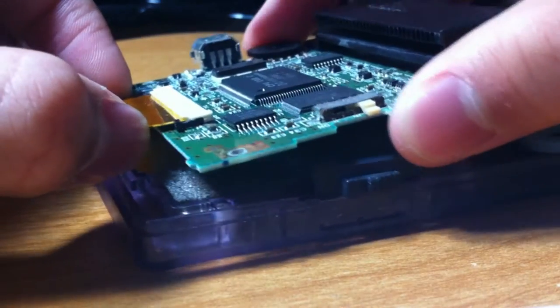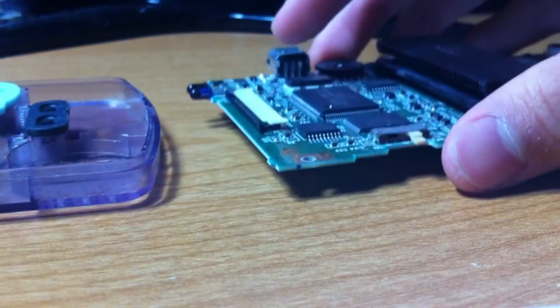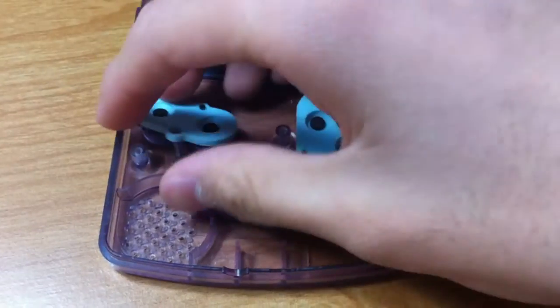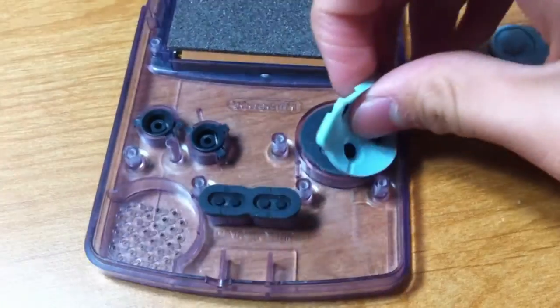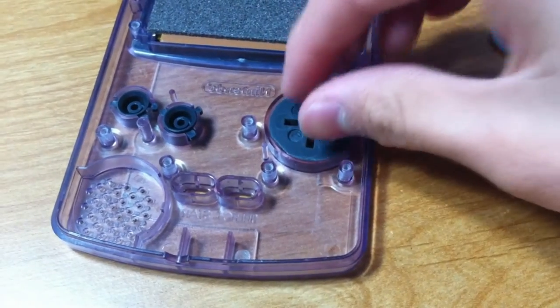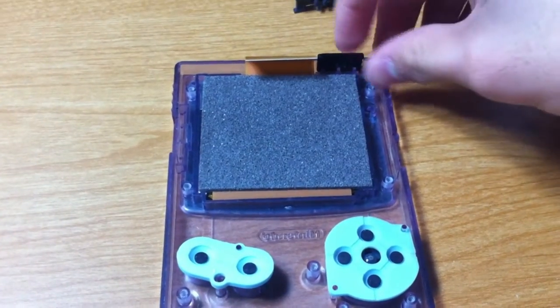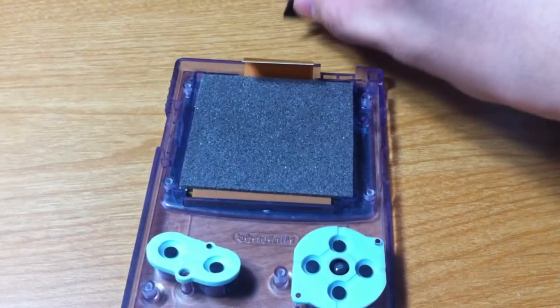Once you detach the PCB from the front of the case, you'll have access to the buttons and the LCD screen. All the buttons have notches and holes that will help you place them back in the right slots, which is quite useful. Taking out the buttons is quite easy and requires no explanation. As a side note, the infrared sensor and receiver window is removable — just slide it upwards.